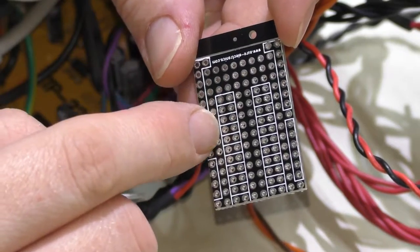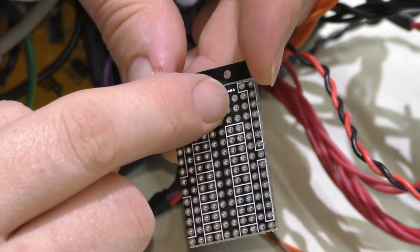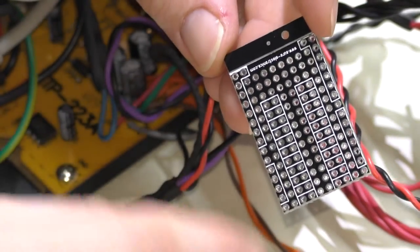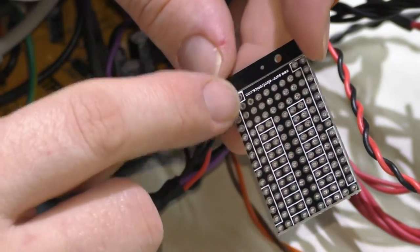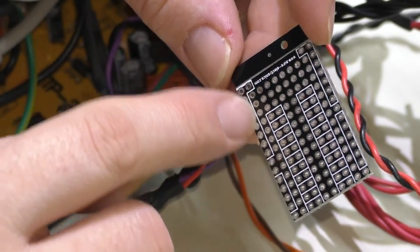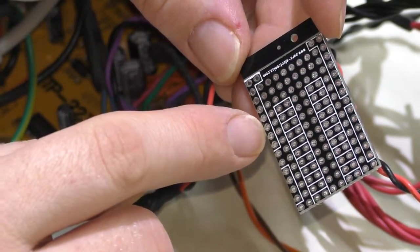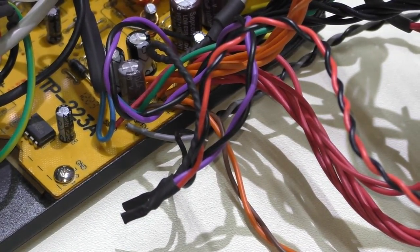These pads over here don't connect to anything, but the ones in this L-shape are all connected to each other, so you can make little mini bus bars. I'll make one side negative, maybe a bunch of standby voltage, so I can connect the LED and the USB directly to one of these. I'll show you all that when I get in there.